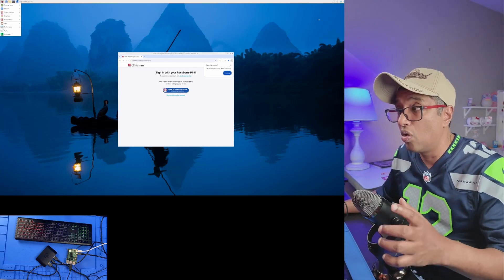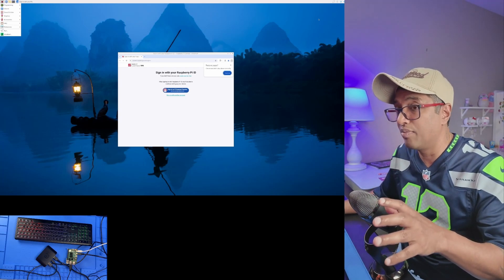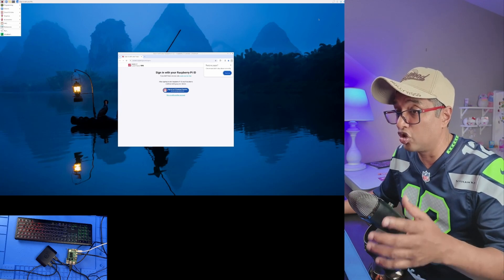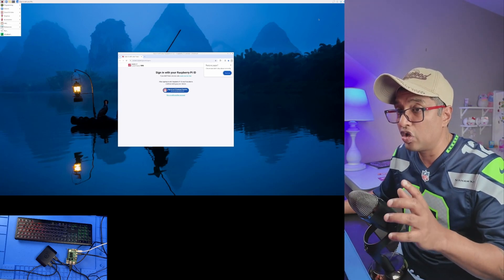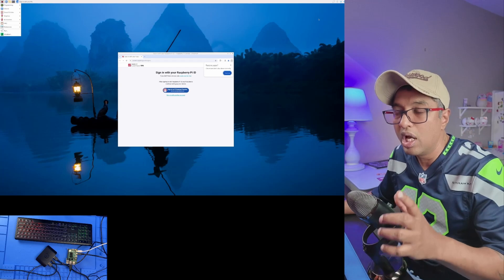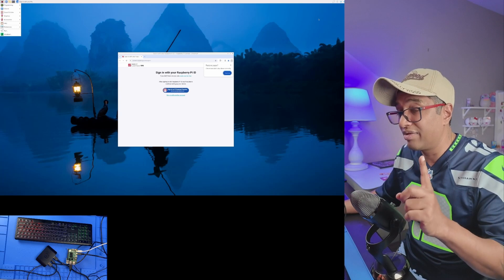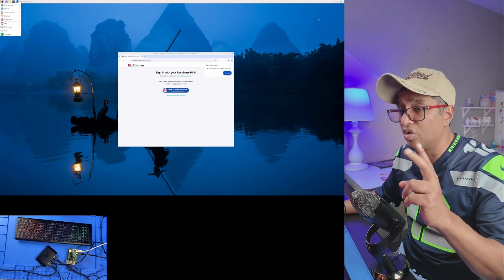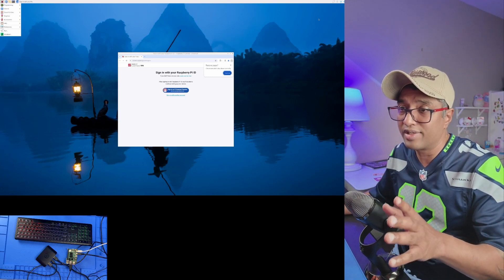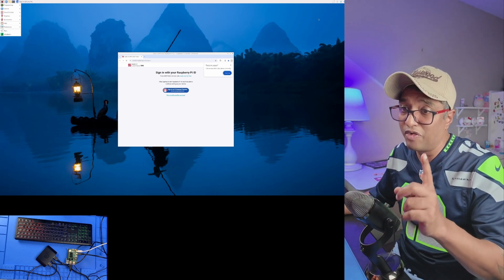Quick pro tip: make sure you're using a USB 3 port for the HD60X — this is super important for getting a clean capture. As you can see, the boot process is captured perfectly, the quality is fantastic, and there's no lag or stuttering. Next up, we're going to test this with the PS5 — make sure you subscribe and hit the notification bell. Key reminders: update your graphics drivers, and double-check you're using a USB 3 port.